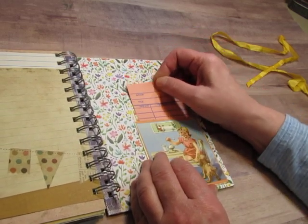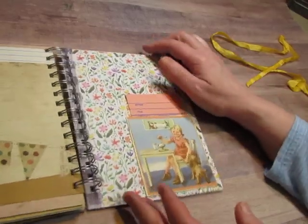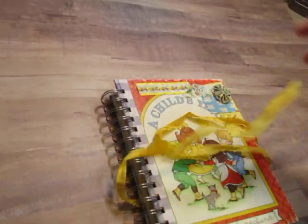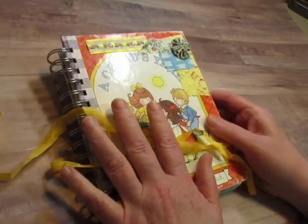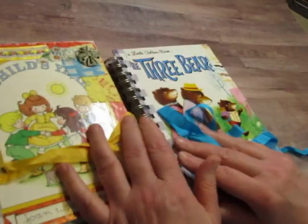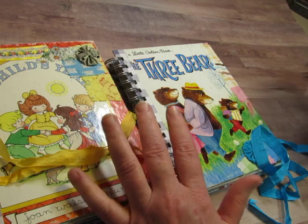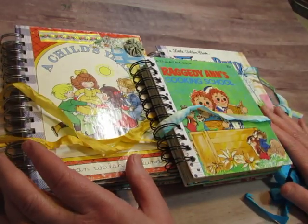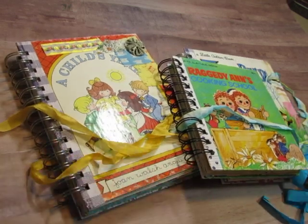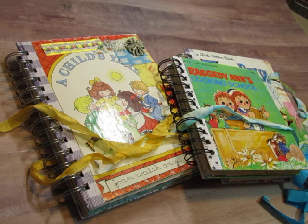So that's it — we have three fun wire-bound journals that are in my shop. When this video goes up, these will be in the shop, so come on over. I will leave the link below. We have A Child's Year, The Three Bears, and Raggedy Ann's Cooking School. Thank you for watching and I will see you in the next video. Please subscribe to my channel and give me a thumbs up.